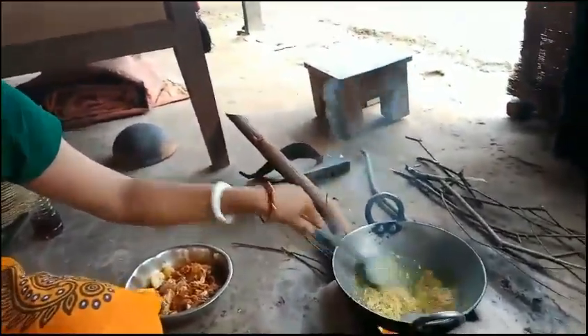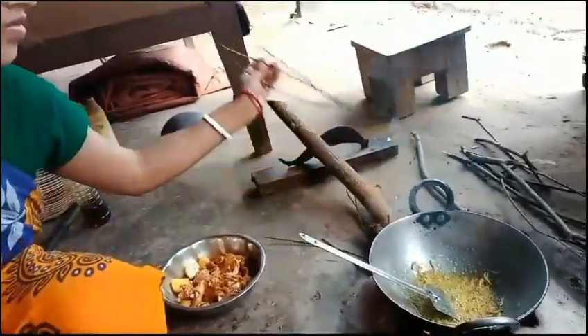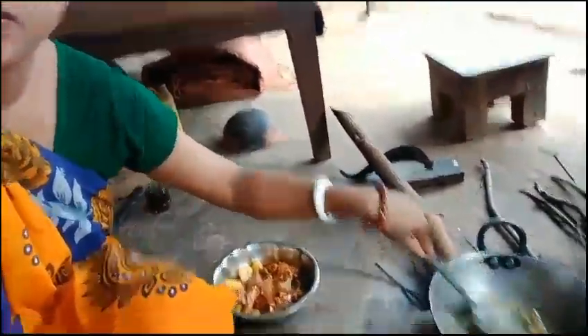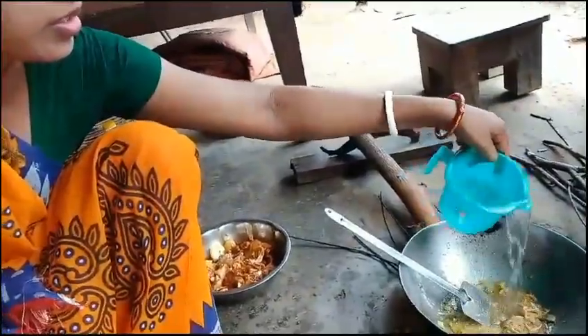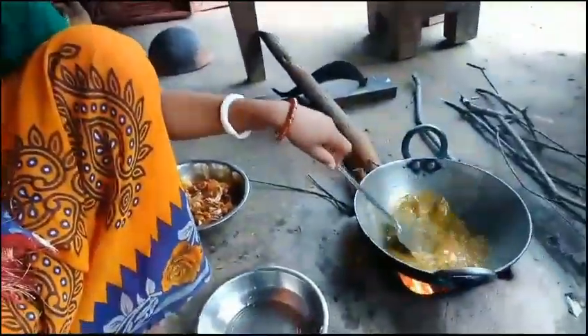I'm going to go outside. Okay, I'm going to go out. I will add oil on the seeds; I will add the oil to the oil.